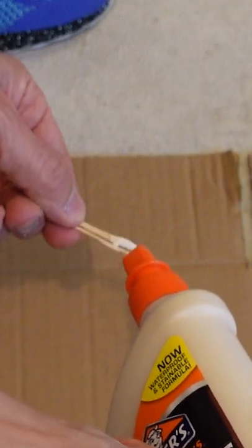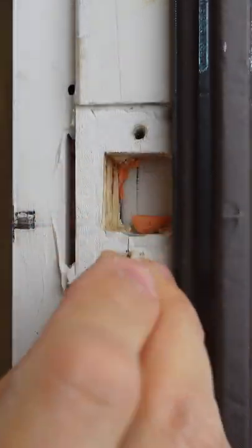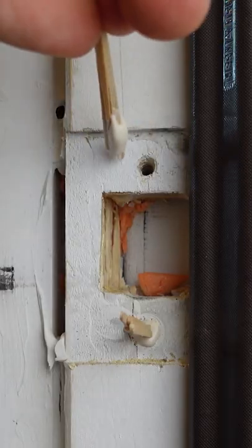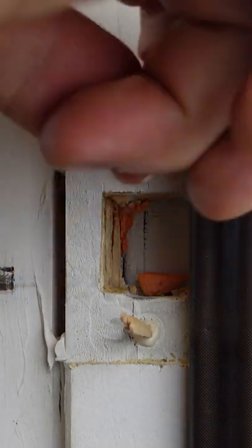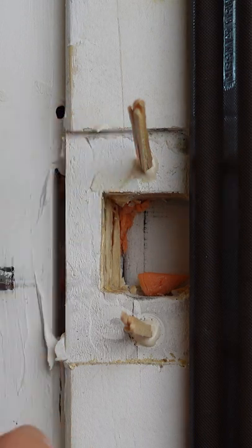Spread the wood glue all over the toothpicks and insert them into the old screw holes. Push them all the way in until you can't get them in any further. Once they're in, you might have some dripping glue — just go ahead and remove that with your finger and let this dry for a bit.